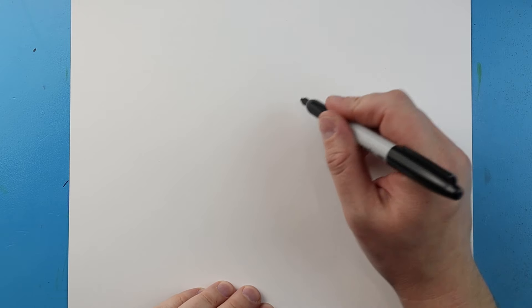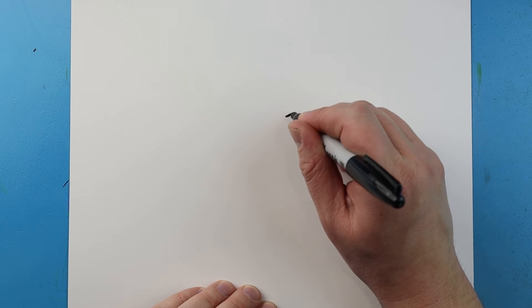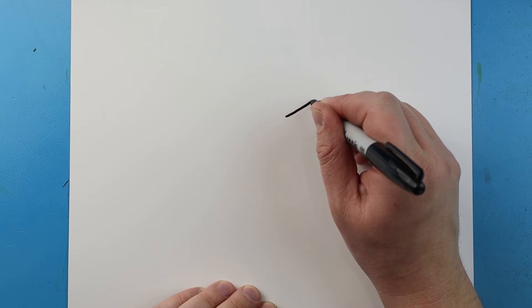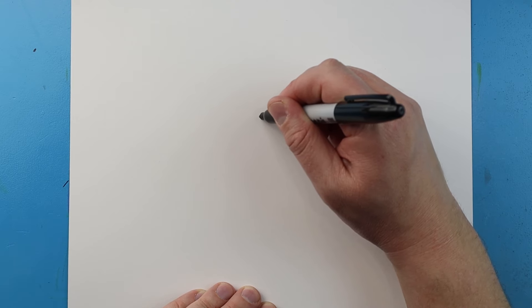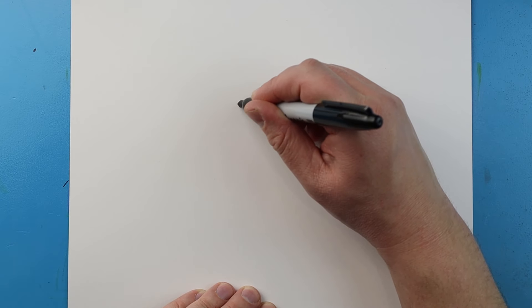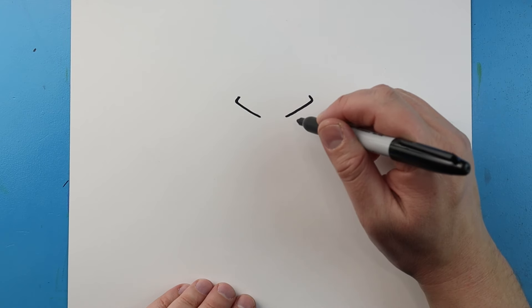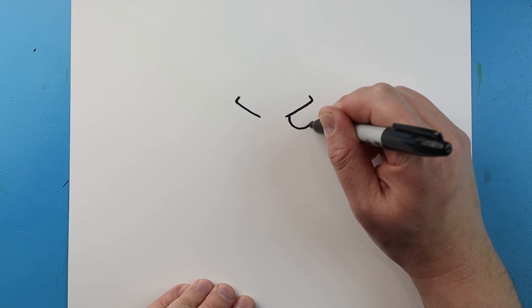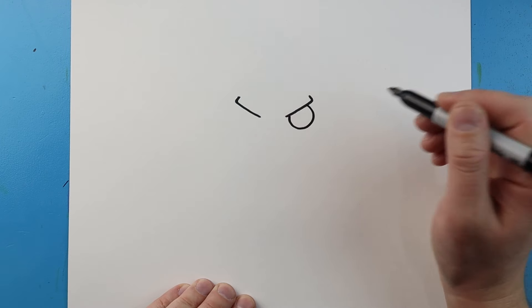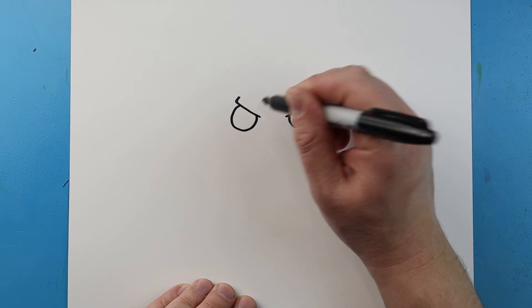Now to start off with our cartoon version of Jumping Godzilla, let's begin with the eyes. I'm going to start right here and make a line that's just going to come in at an angle and then curve up. I'll leave some space and do the same thing — bring this up at an angle and then come in. Then I'm going to draw a line that curves down and comes up for the eye. Do the same thing here, just come down and then curve up for the eye.